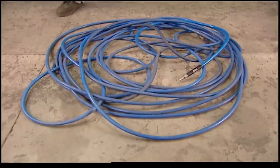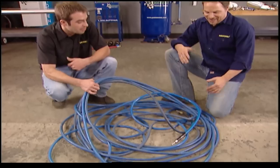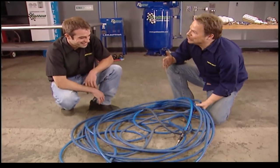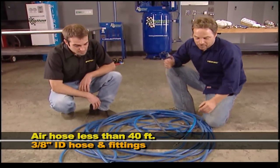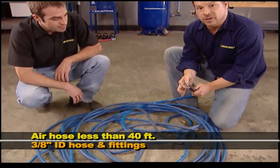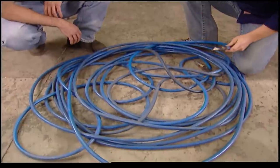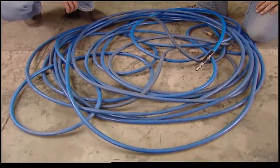Now that we're squared away on spray guns and the air compressor, for the air hose there are special requirements. You don't want to go any longer than 40 feet while you're spraying. Make sure your air hose is three-eighths inch inside diameter and your fittings are three-eighths ID as well. Anything short of that can cause pressure drops and rob your system of valuable CFM.